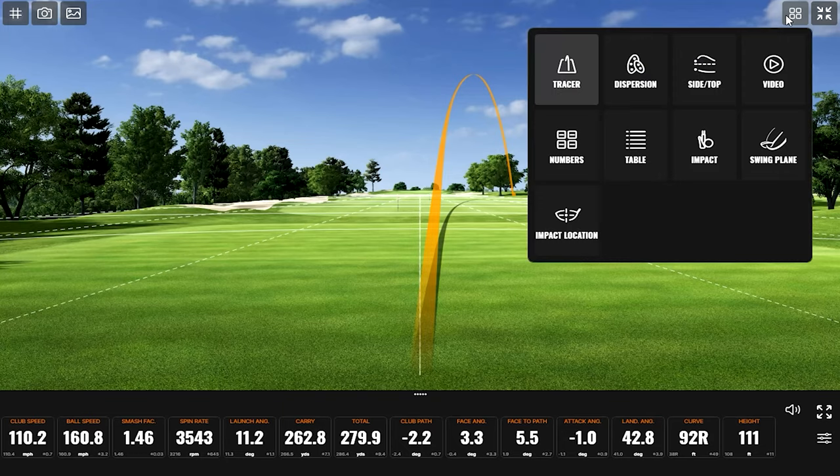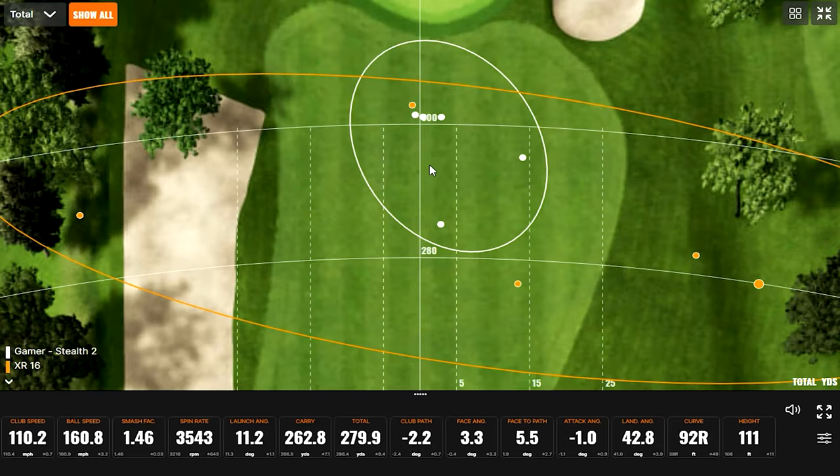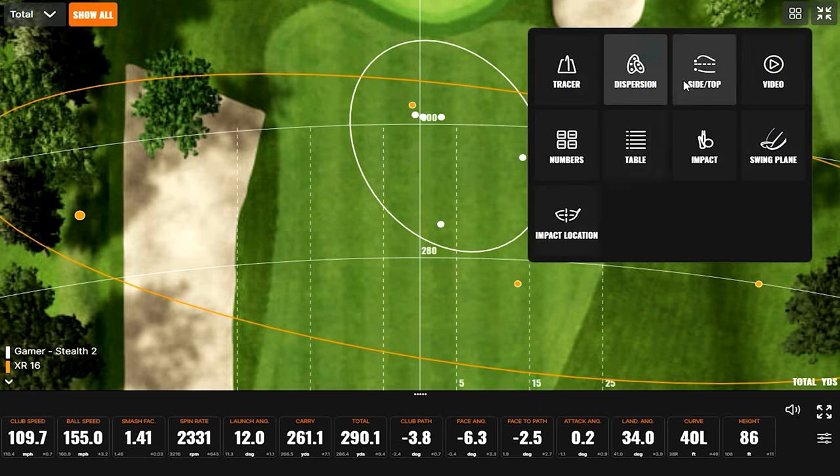Do you want to do the numbers first or the dispersion first? Dispersion — let's do the dispersion first. Moment of truth. Boom. Wow — that's just a slight, slight difference. The best shot of the day was with the XR. Then we got one over here. Actually, you got two in the fairway — two for five. Might be re-teeing on the other two. Looking at this particular hole layout, these shots are probably in play over here. This one is definitely going to be a problem — I think this tree is going to cause some issues. Left is definitely not the miss on this hole.